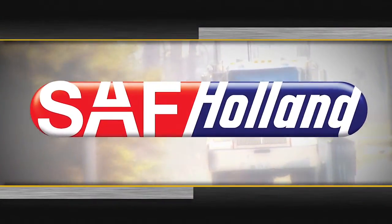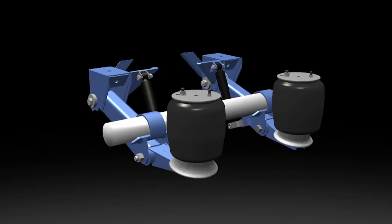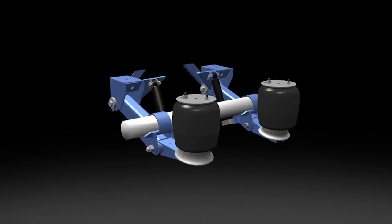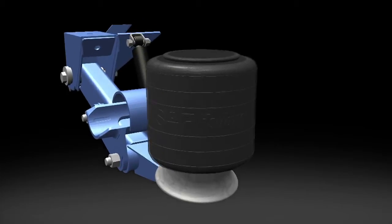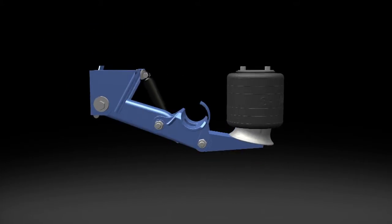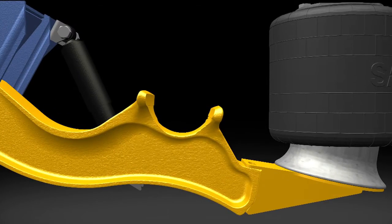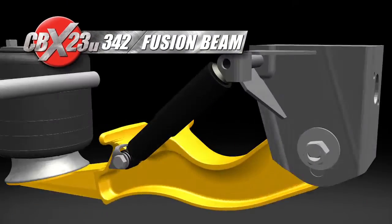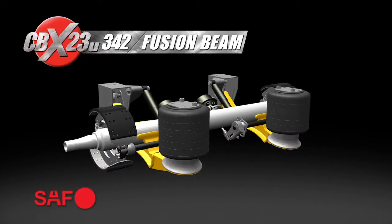SAF Holland continues its tradition of innovation with the total transformation of the RLU228 undermount suspension to the new CBX23U, with redesigned airbags, a lightweight fusion beam, new hangers, and the new 5¾ inch SAF axle.